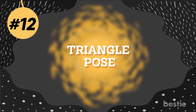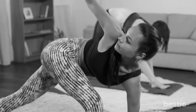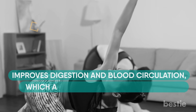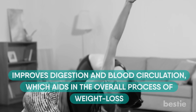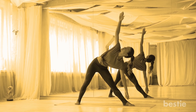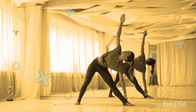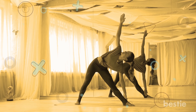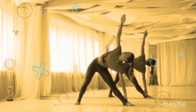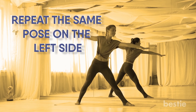Number 12: Triangle Pose. This yoga asana is effective in burning fat. It builds the core muscles, improves digestion and blood circulation, which aids in the overall process of weight loss. Stand straight with your feet wide apart. Inhale and turn your right foot outwards 90 degrees and the left a little inwards to 15 degrees. Exhale as you bend downwards to the right from your hip to touch the ankle with your right hand. Lift your left hand into the air to form a straight line. Inhale and come back to the primary position. Repeat the same pose on the left side.